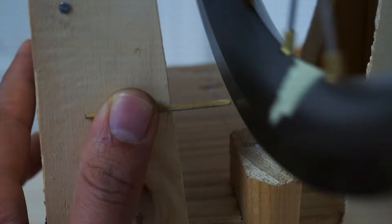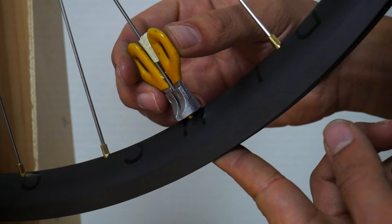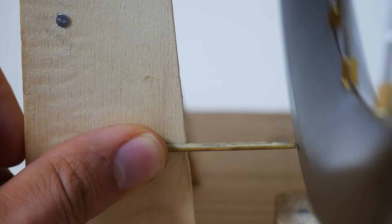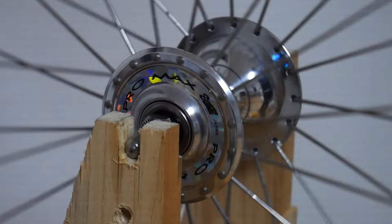Your wheel should be out of alignment due to the squeezing, and that's why we just make adjustments and turn the nipples where there was a bit of a deviancy. After you've made your adjustments we can just check again, and the wheel should be running straight.